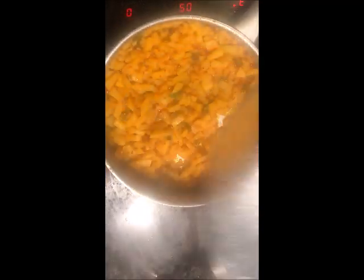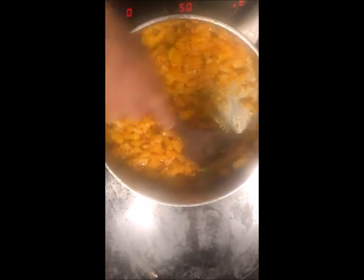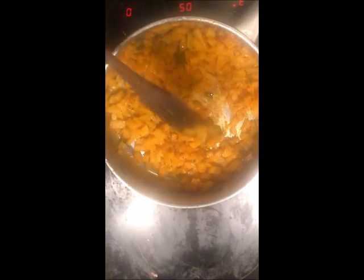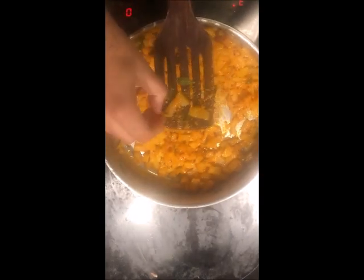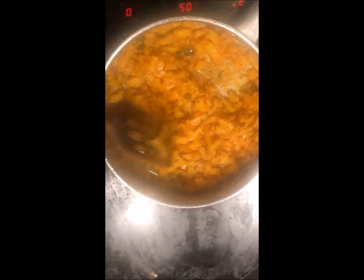After 5 minutes, open the lid and check if the potatoes are cooked. The potatoes look very soft and it feels that they have been cooked very properly — they have been fried. In another 3-5 minutes they will be cooked very nicely.